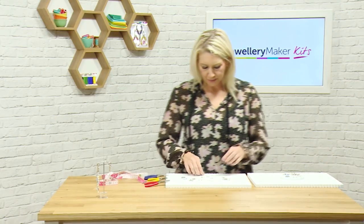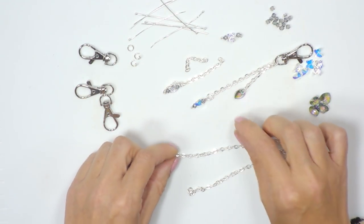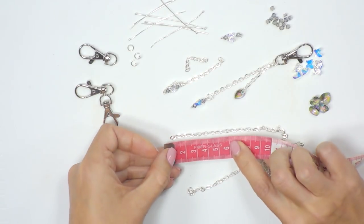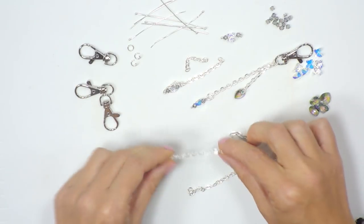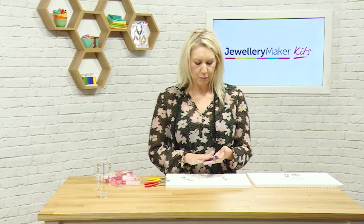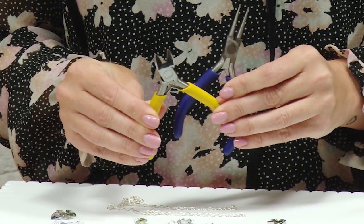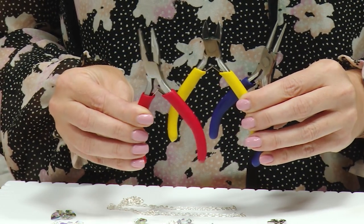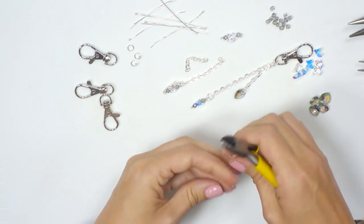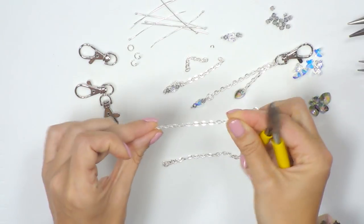Our starting point is going to be cutting our chain. For the waterfall effect version we need two lengths of chain, so we're going to cut the first length to about six centimetres. We'll be using our blue round nose pliers, our yellow handled side cutters or snips, and our red handled chain nose pliers. Using the side cutters, I'm just going to pull the chain taut and cut through — so I've got my six centimetre length of chain.